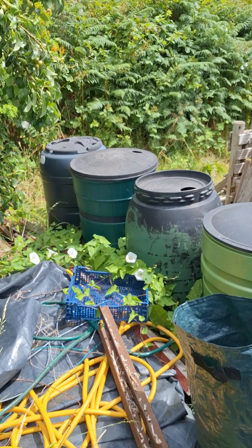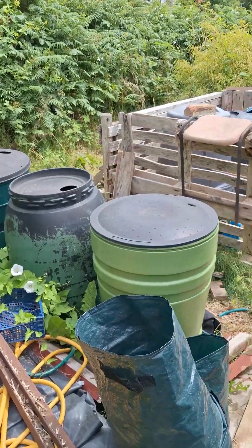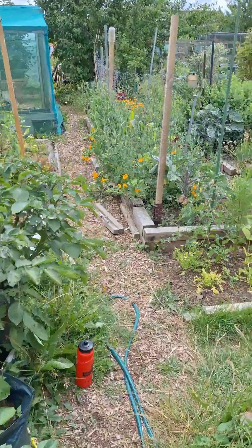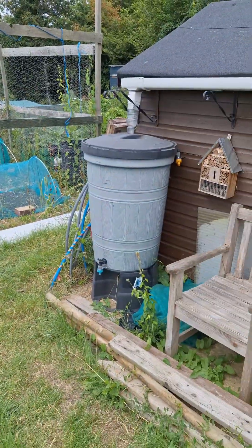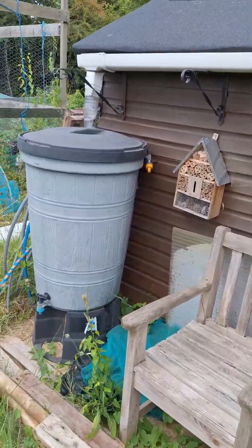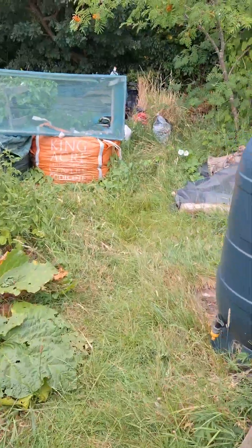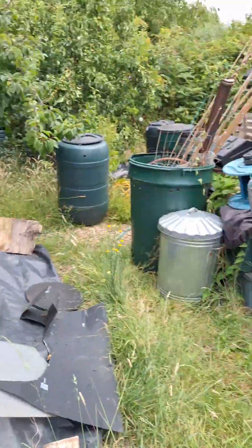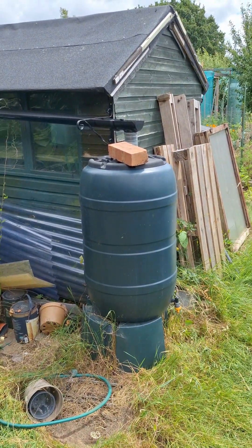My current rainwater harvesting setup involves four water butts — they're free standing. There's another water butt on the shed that collects rain off the east side, and then there's another water butt collecting rain off the west side.